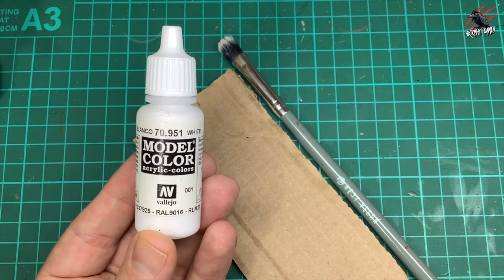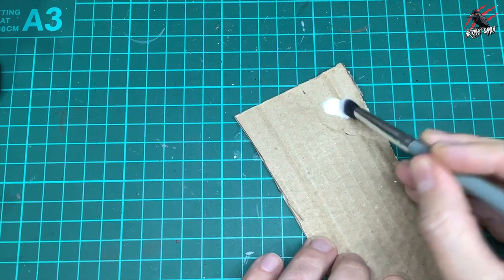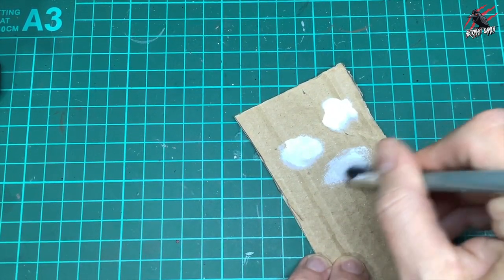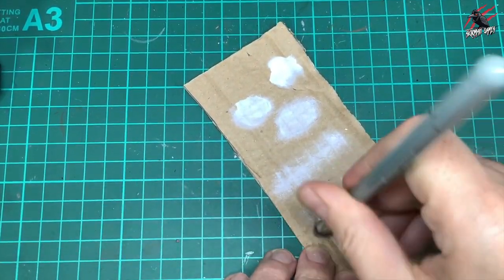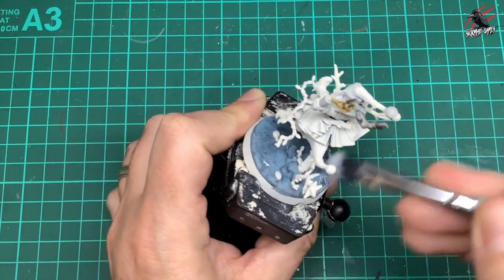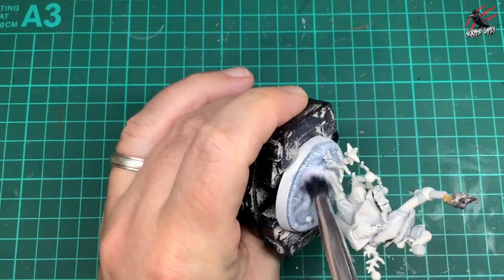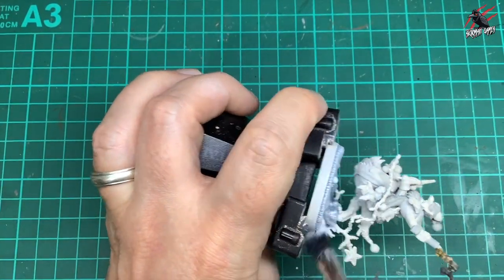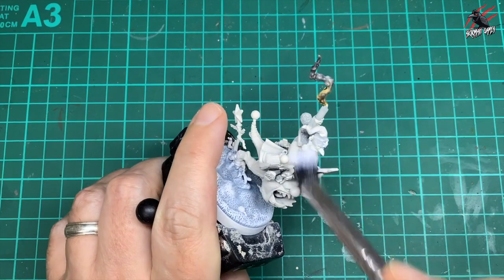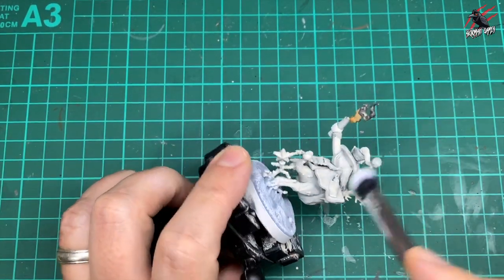Once that had dried I took some Vallejo White 0.951, put a little blob on cardboard, and used my very soft vegan makeup brush for dry brushing. I worked the paint into the bristles on the card, removing as much as possible, then applied it all over the base. I did this in several stages — it's important not to rush. I went along the edges to make them brighter, then dry brushed over all the areas painted with Holy White, which brings out the texture and leaves the Holy White grey as a shadow. This combination of speed paint and dry brush works really nicely.